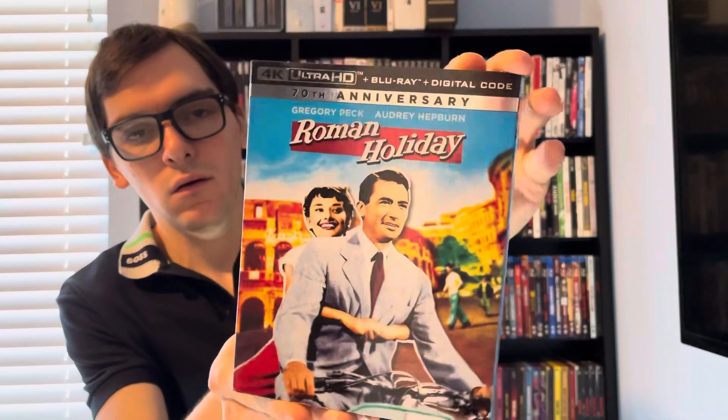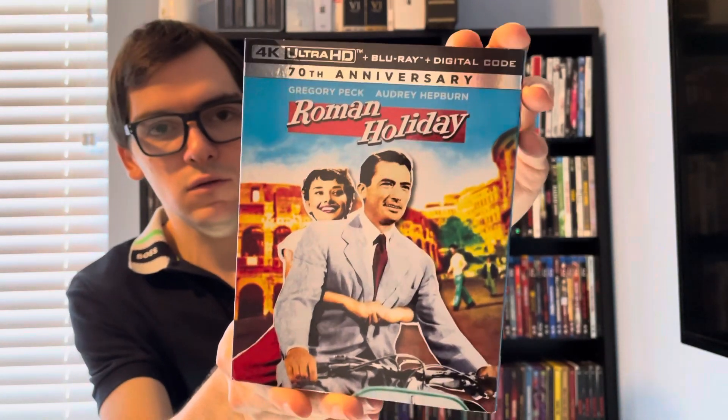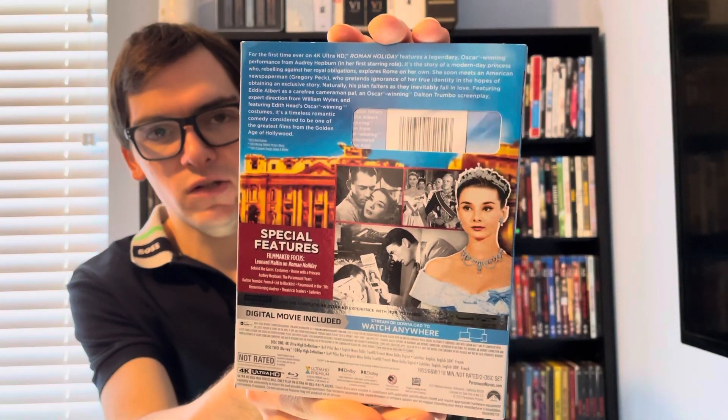Beautiful artwork. There's the front, and it's 4K Ultra HD plus Blu-ray plus UHD. Front, spine, and back if you want to read the details and special features.